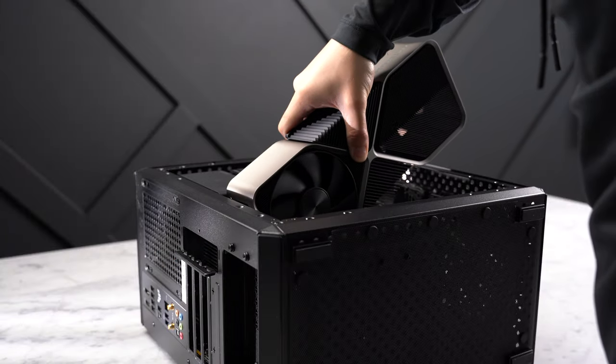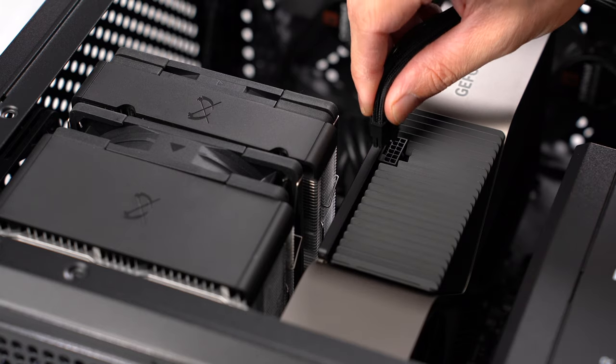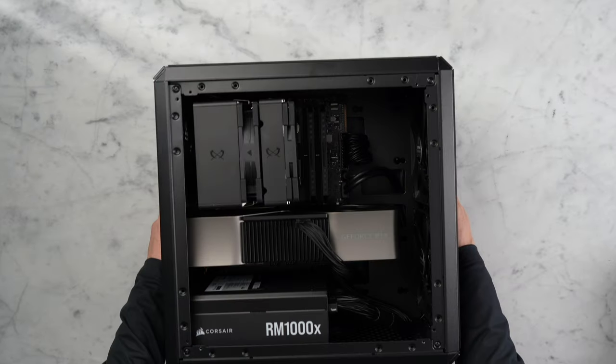Let's lower the card into the case, slide it into the PCI Express slot, and secure it. Finally, plug in the 12 volt high power cable and make sure it's completely pushed in. Last thing is to reinstall the side panels, and the build is complete.